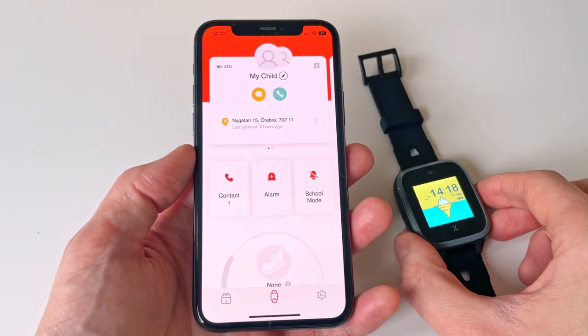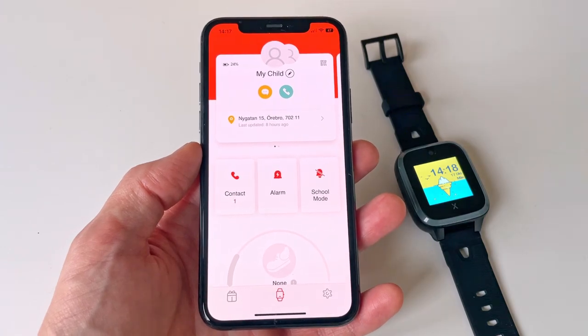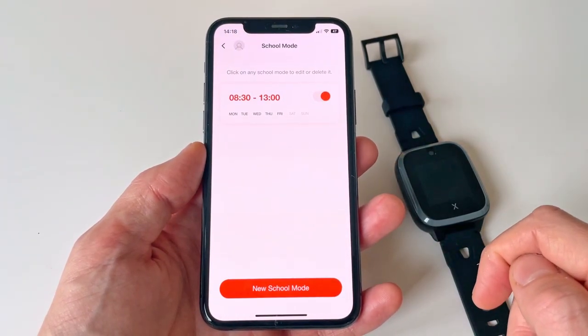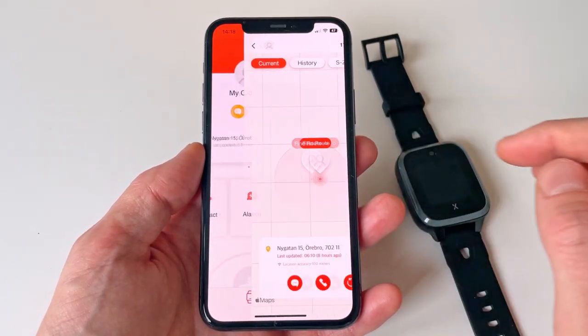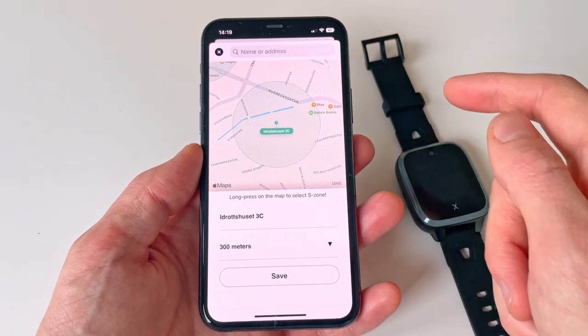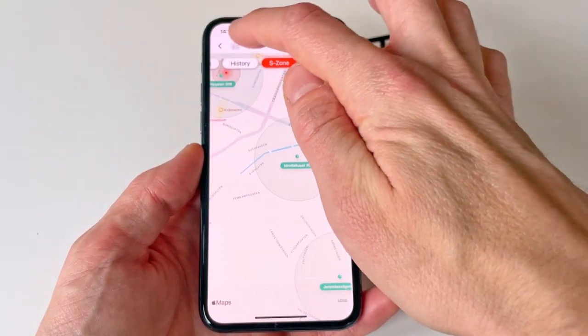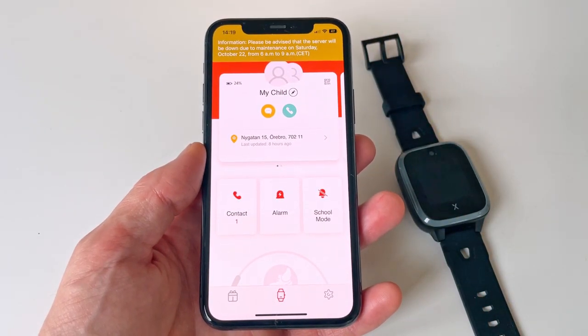Functionality-wise, most things are set using the Explorer app, such as who you're able to call and contact through the watch. The watch also supports a function called school mode, which disables all functionality during set hours of the day. With the app you can also set up so-called S zones, or safety security zones, which are basically areas where the app notifies you when the watch has traveled in or out of them. Other than that, the functionality is pretty limited, as it probably should be with a kid's watch.